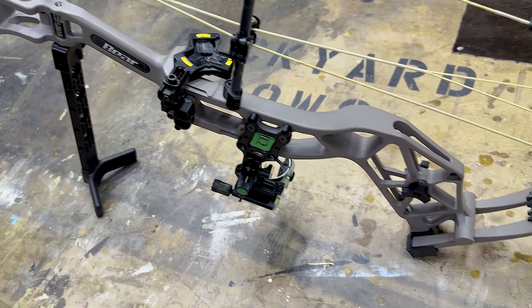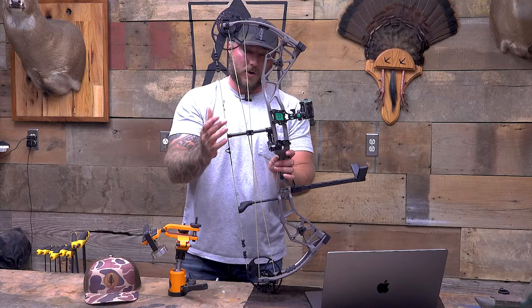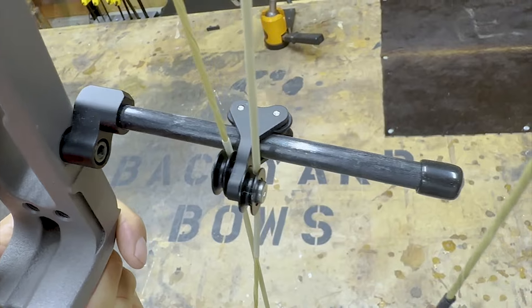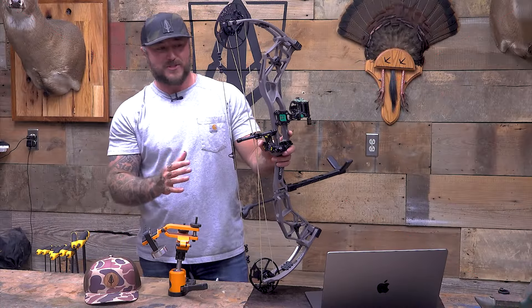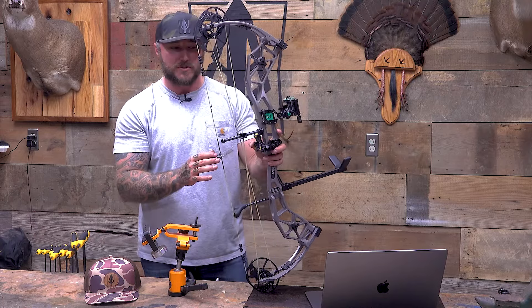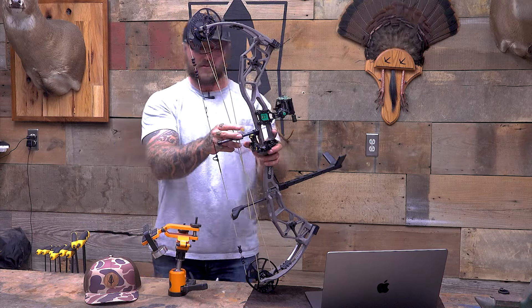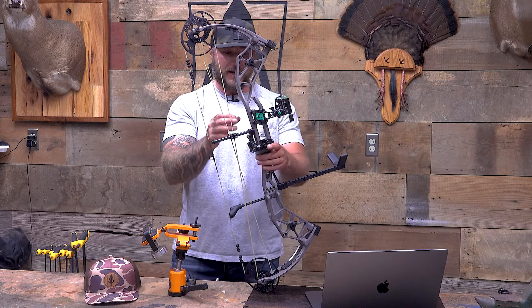My two favorite things that they added to these bows this year is a ball-bearing roller guard. You don't have that plastic piece anymore — this is so much better. It's like they heard me over the past two years. This is such an easy upgrade to give us consumers. To me, that makes a world of difference. It's kind of pushing it more towards that flagship option. Really nice roller guard there.